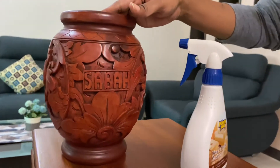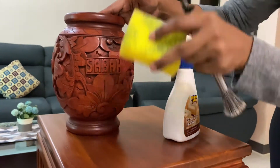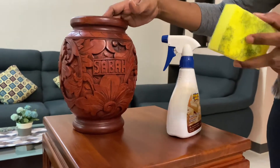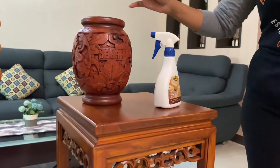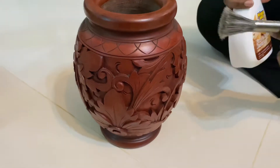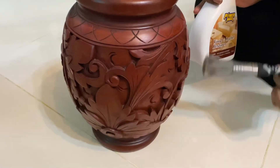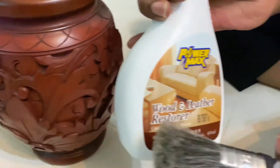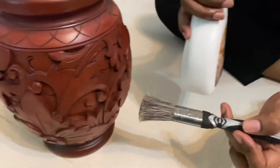This is a gel type of spray, so I will use the spray. The water finish is very shiny.